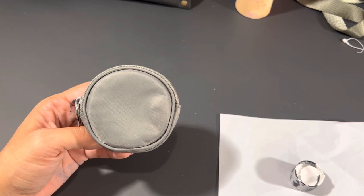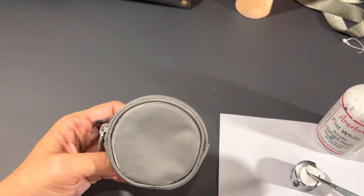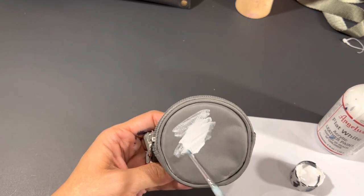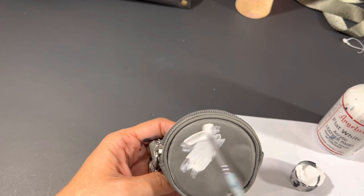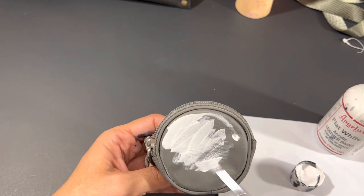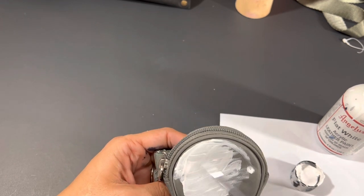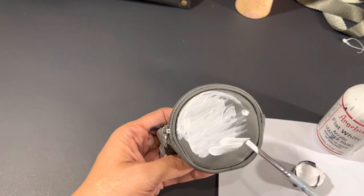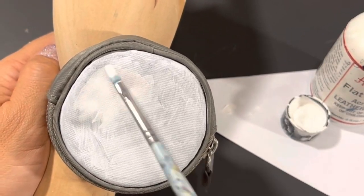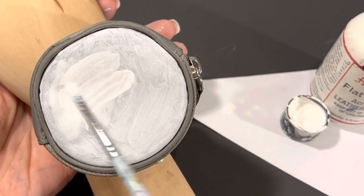I'm starting with a base coat of flat white. After that first coat dried completely, I went in with a second coat.